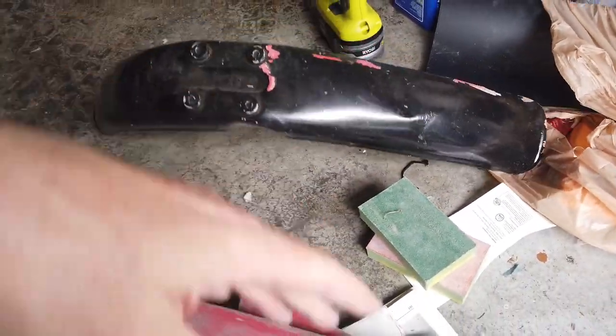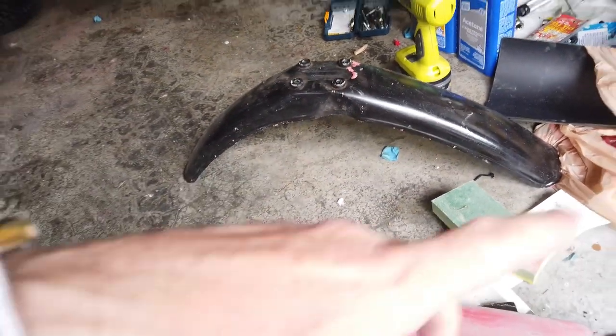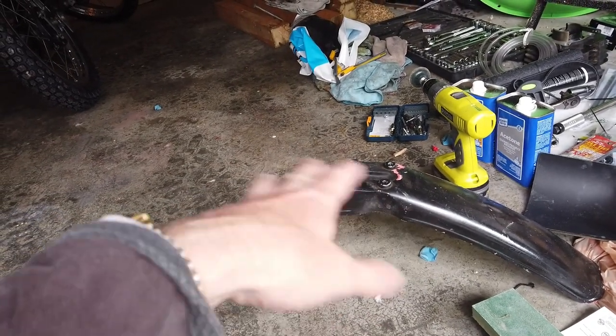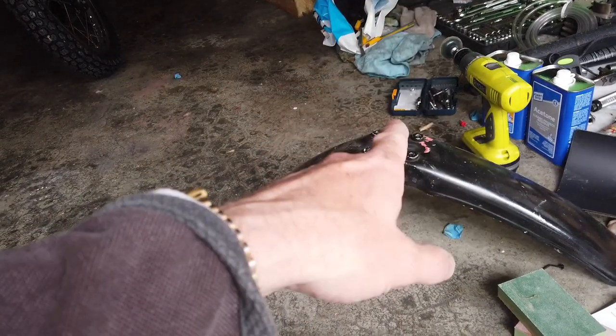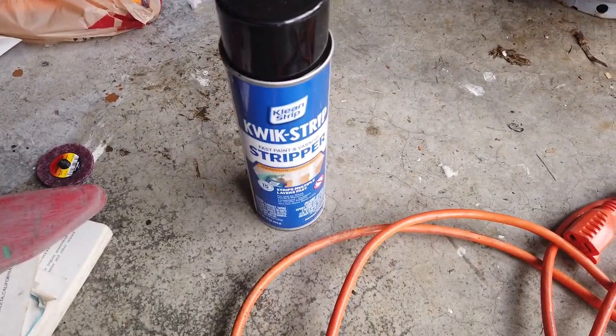With polypropylene and polyethylene plastics, paint stripper could actually be used. These are actually cheap to buy even on the internet if I had to get a replacement. But what I thought I'd do is try this paint stripper — Kiwi Strip — on this.